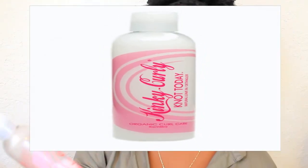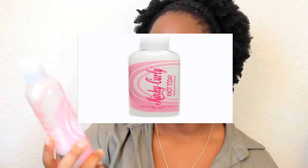My all-time favorite leave-in conditioner is the Kinky Curly Knot Today — it's also a detangler. It smells really good, like a floral fragrance, and it's super lightweight.